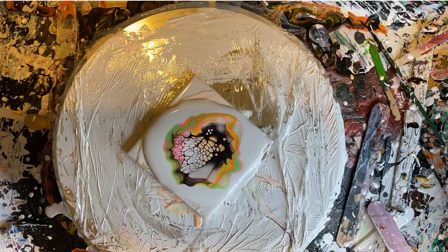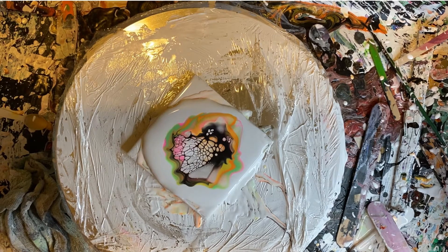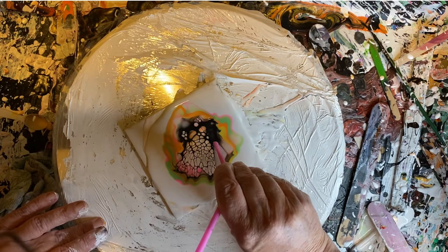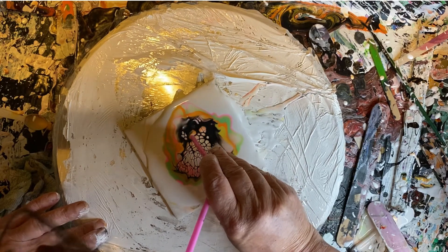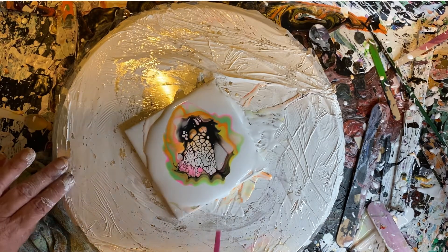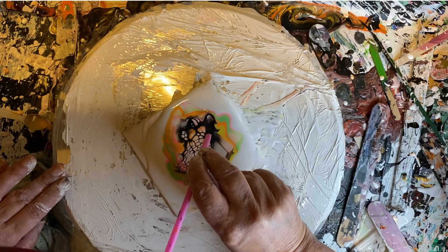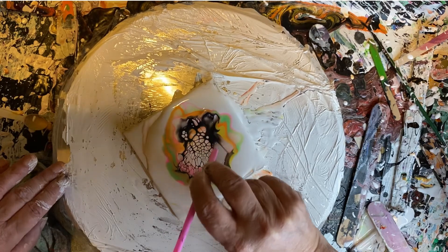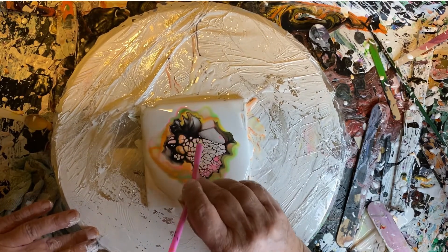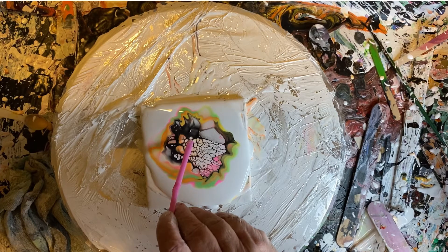That is beautiful. I've got my gloves on again as usual. Picked up my straw to try and blow out some of that cell activator, see if I can bring out some more cells. Sometimes you can get a lot, sometimes you don't get any, but it's nice to just move it around a little bit. Those colors are really beautiful.